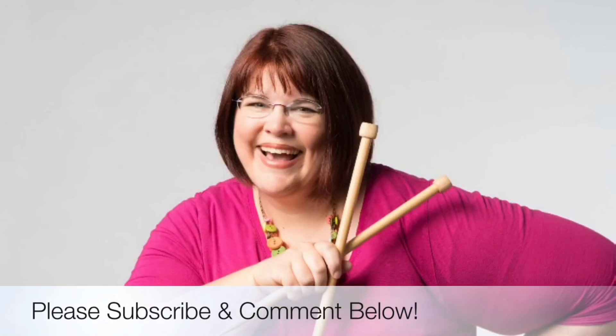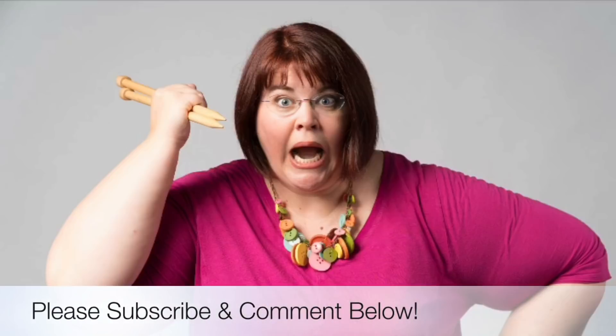Thanks for joining us today, where we help you stitch your love and love your stitches. See you again soon.